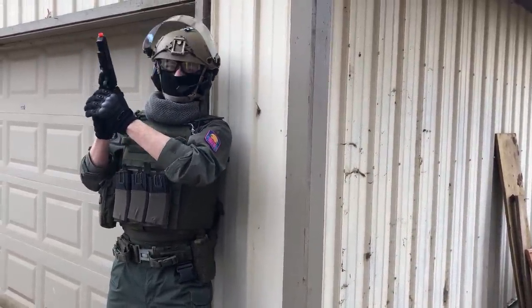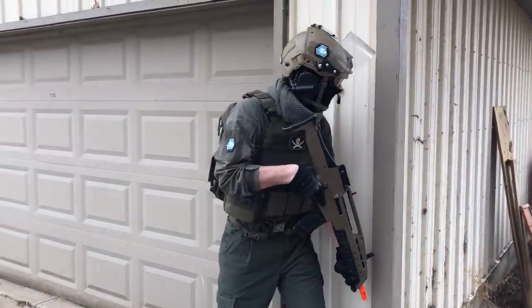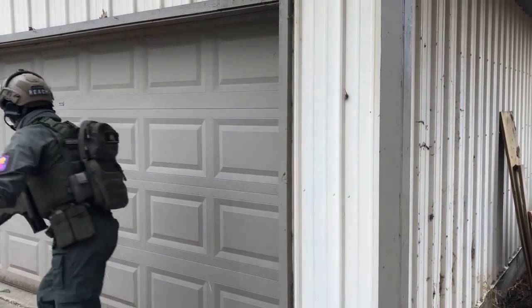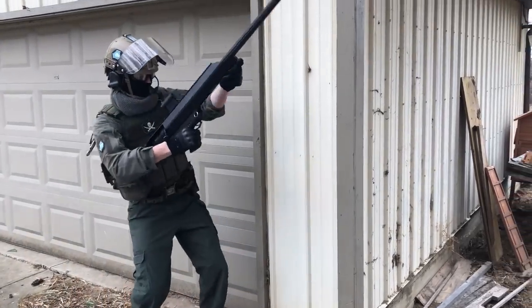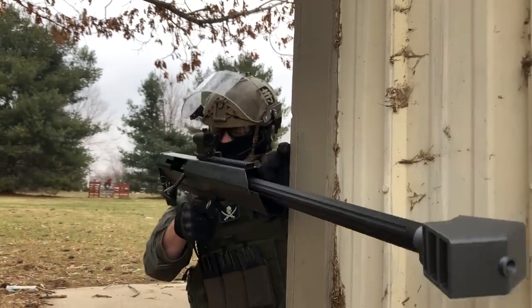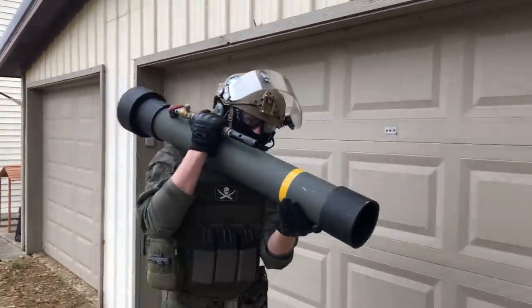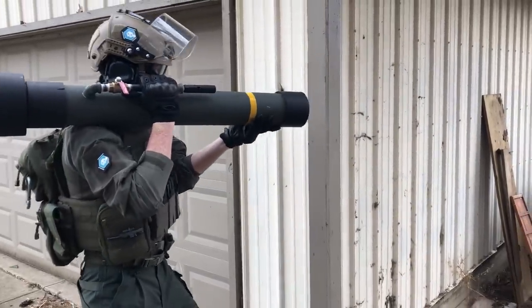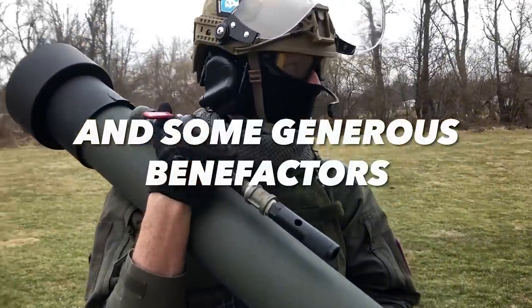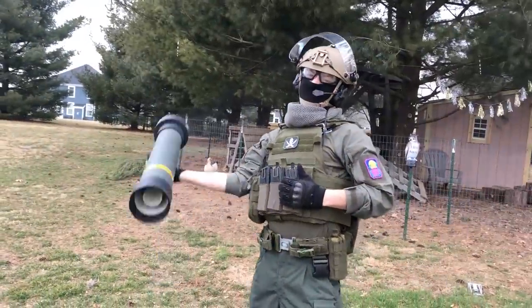There's too many of them, then I need something bigger. There's too many of them. Alphonse, I'm coming for you.